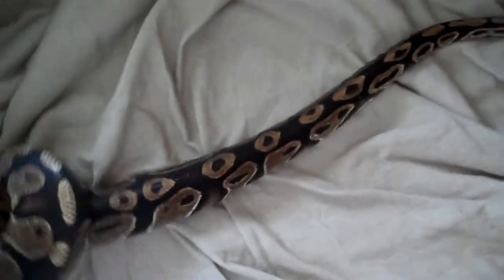Also, my friend Austin, who's got the Mojave pairing with my Mojave, he picked up a normal female too. So we're going to try and take my pinstripe to his normal female also. This is her — a proven normal female. The one I got was not proven. She's 1,100 grams, so she should be ready in a little bit to breed. She just laid not too long ago, so we're going to give her some time off. She's really pretty.